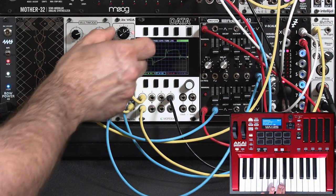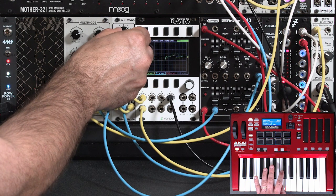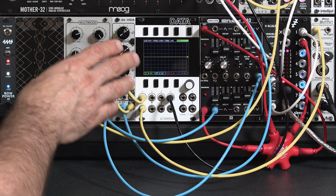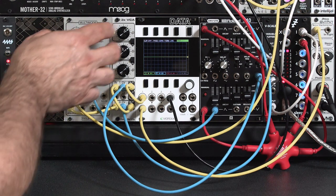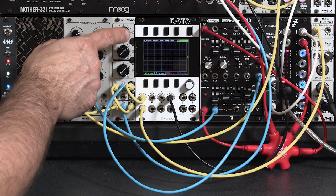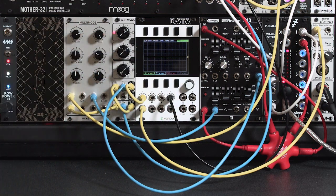I can reduce the depth either by using the inverting attenuator on the VCA, or I could use another VCA to have the mod wheel control the tremolo depth. Now let's do stereo tremolo where the sound moves back and forth left and right. To do stereo tremolo, while one amplifier opens to make the sound louder in one channel, a different amplifier needs to go quieter to lower the volume in the other channel.